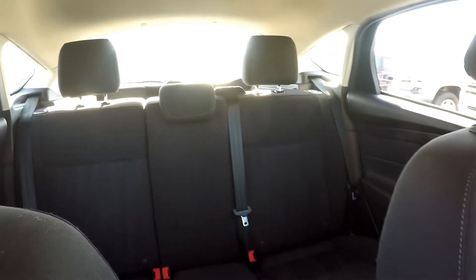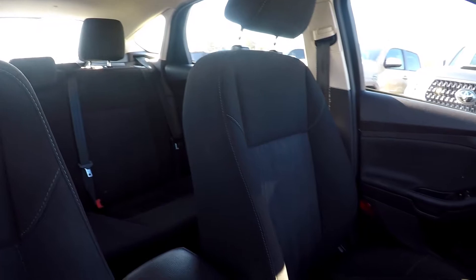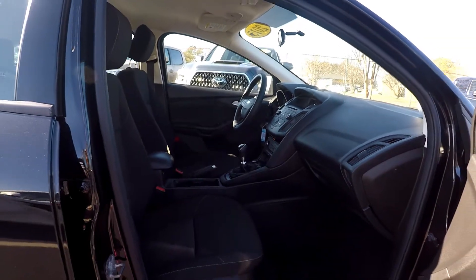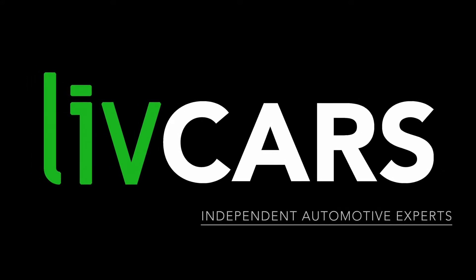We're just going to come over the shoulder now and give you another look around. Everything's been very nicely cleaned in here as we've gone through. As we're backing out, just going to wrap up our walk around. Another independent walk around brought to you by LiveCars.com.